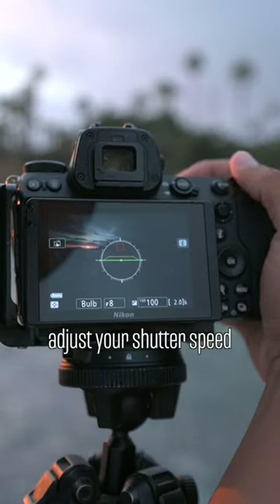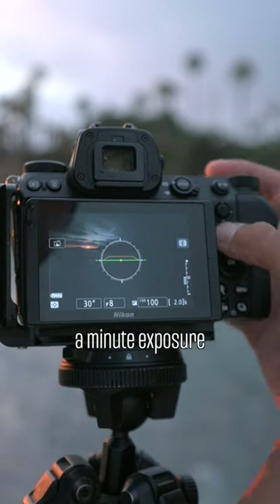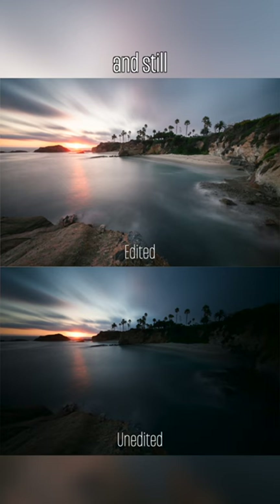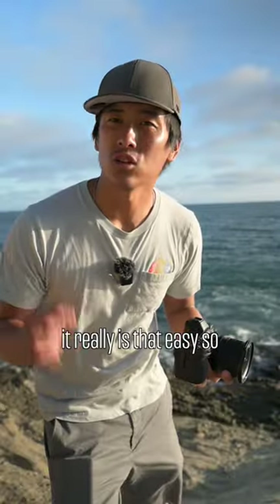Adjust your settings and shutter speed — it should be around 25 seconds or more, but I'm going to shoot a minute exposure. Set your camera to timer mode and capture the photo. All the people that are moving will be gone, while the water is nice and still, and if you're lucky the clouds will showcase a lot of movement too. It really is that easy.